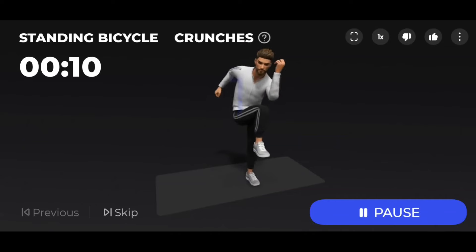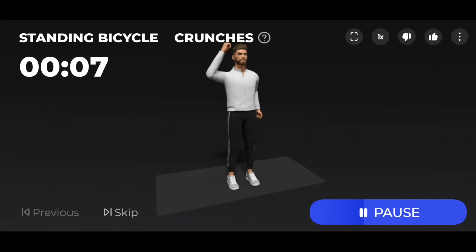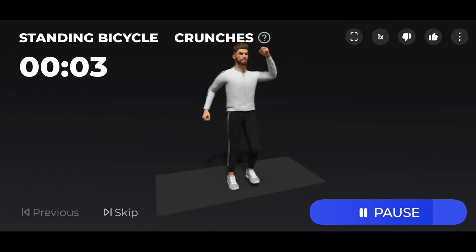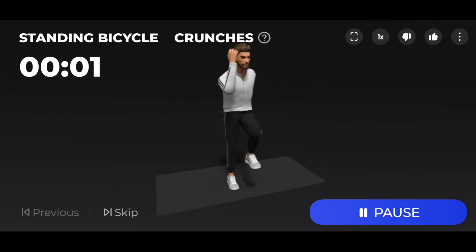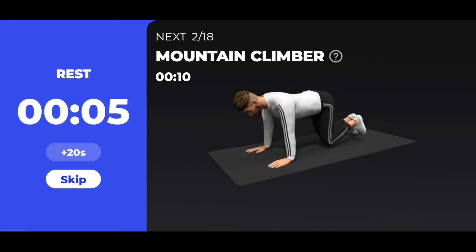3, 2, 1 — start 10 seconds standing bicycle crunches. 3, 2, 1 — take a rest. The next 10 seconds: mountain climber.